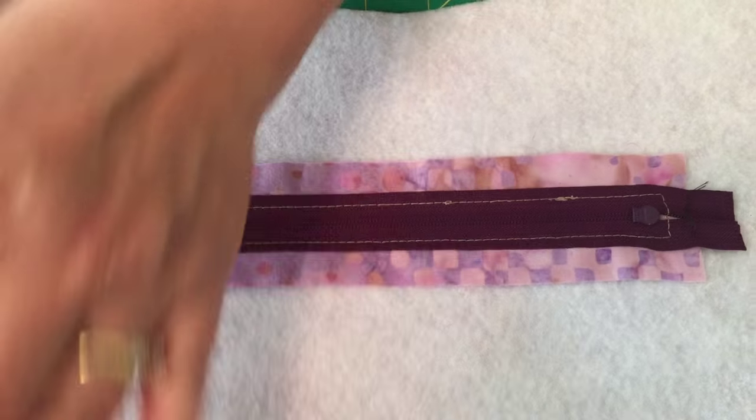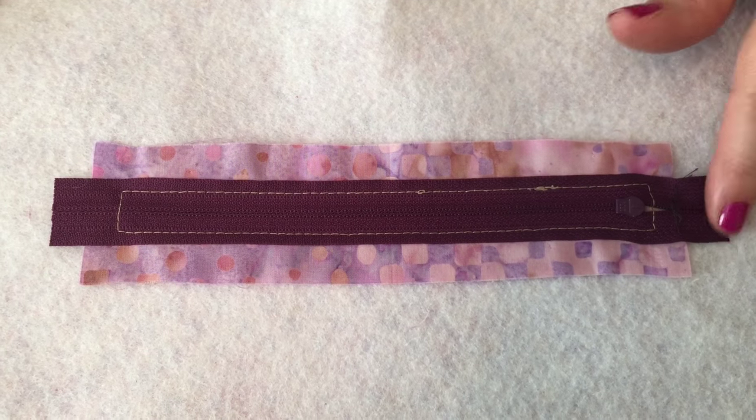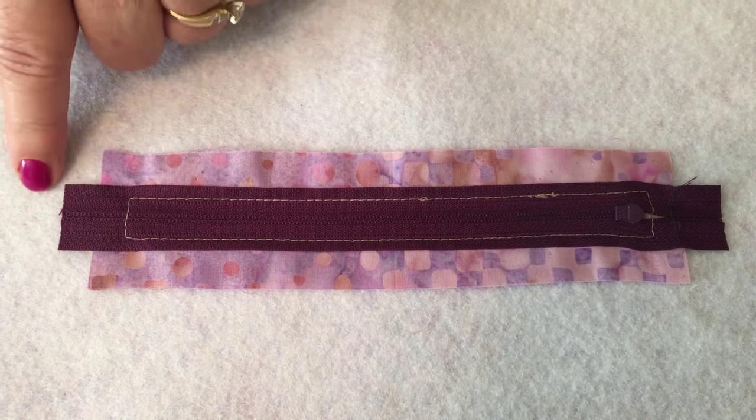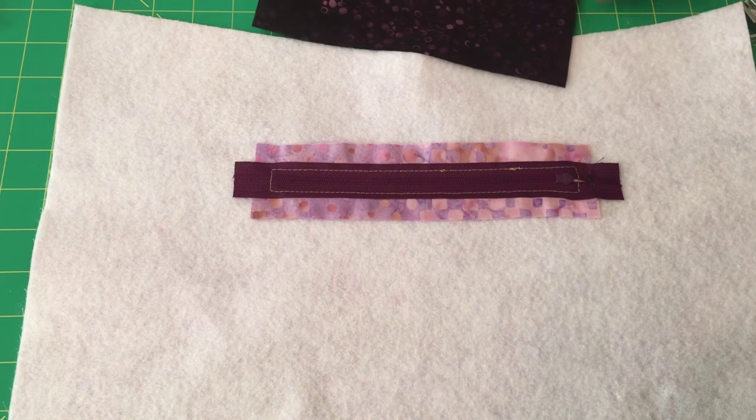On the back side of the zipper, this is what the stitching looks like. Then if you've used a longer zipper you want to trim it off — see how we've trimmed the zipper off. Now we're ready to put the lining onto the pocket.